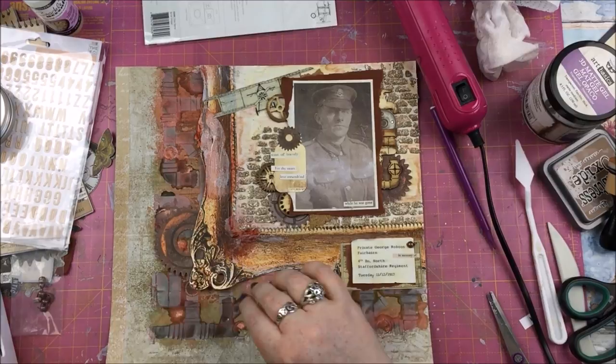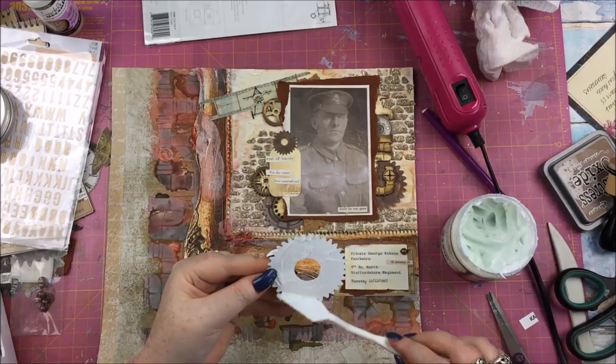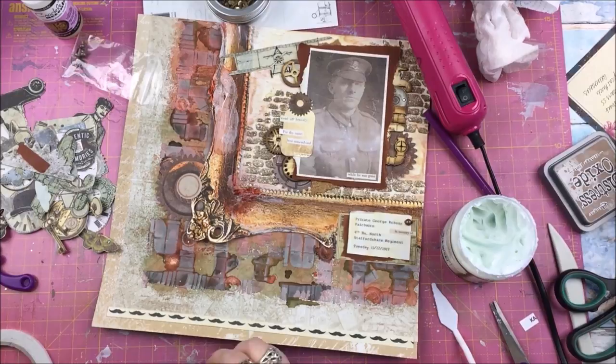I'm adding a couple more embellishments lower on the page because, with everything offset toward the top right, it was too heavily weighted there. I'm placing a little gear element and something in the middle — and adding a tiny word to it because the two circles alone looked a bit wrong. Down in the bottom left I'm adding a little scrap of paper from one of the papers I used to back the photo, distressing the edges with Antique Linen Distress Oxide, nicely ripped and laid down there.